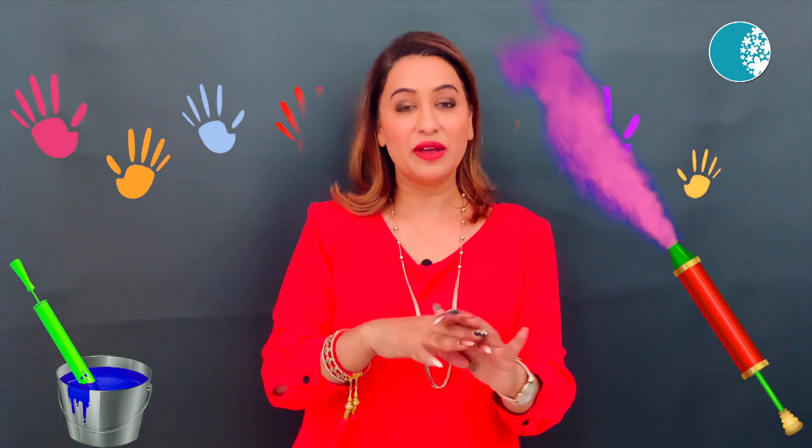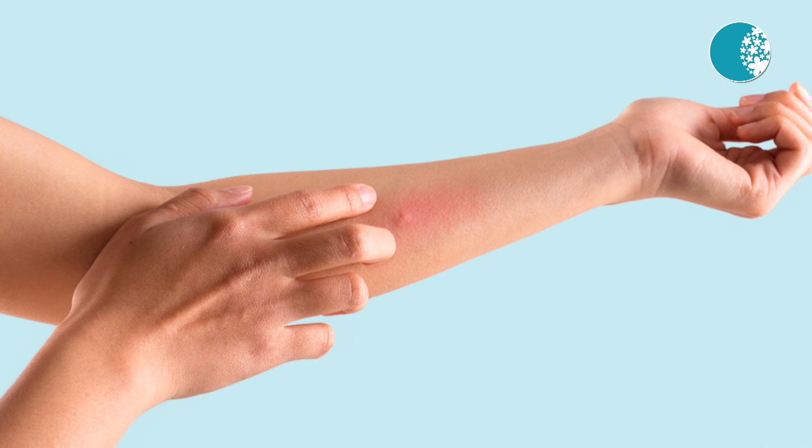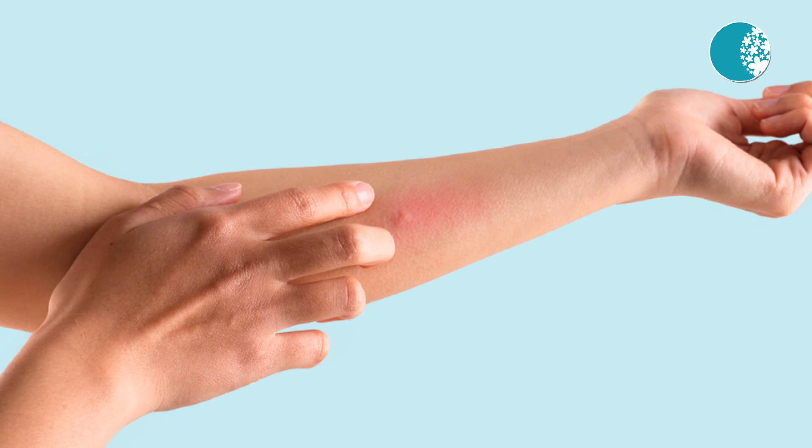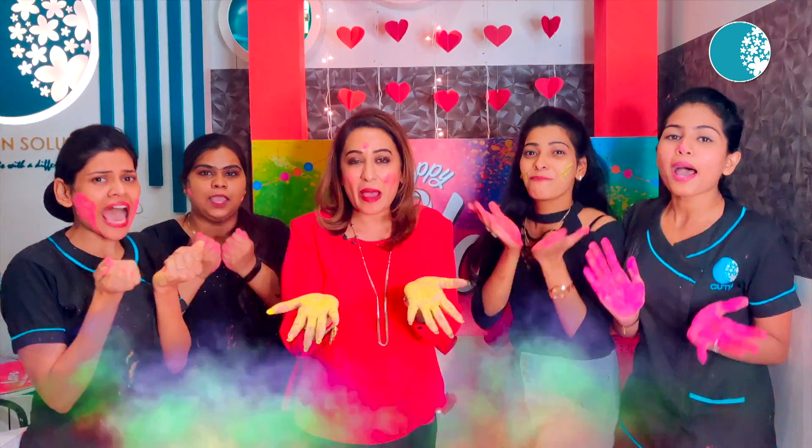If there is a little redness or rash, put some calamine lotion. And if you are getting itching, blisters, or any rash, go and see a dermatologist. So follow these precautions, and your skin will be safe. Wishing you all a very very Happy Holi!